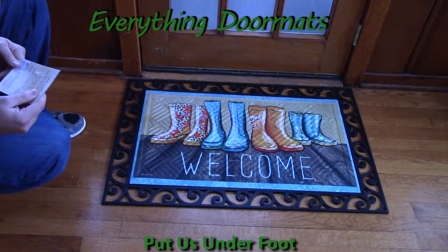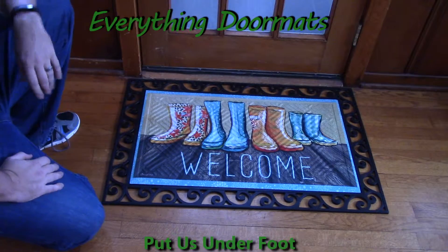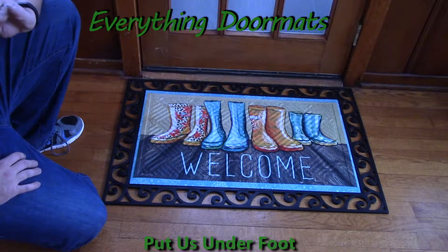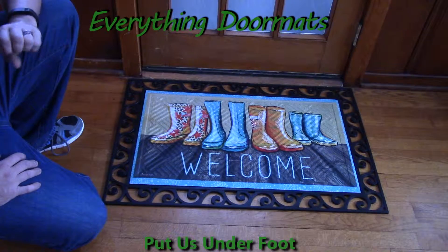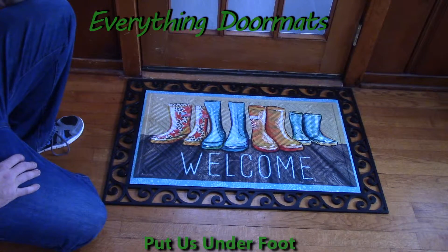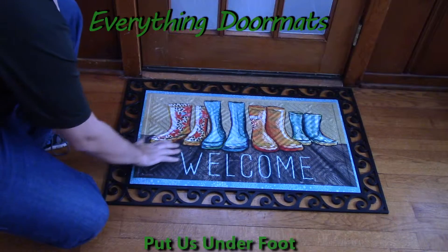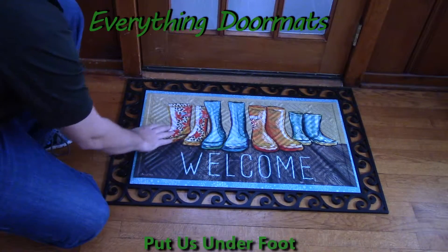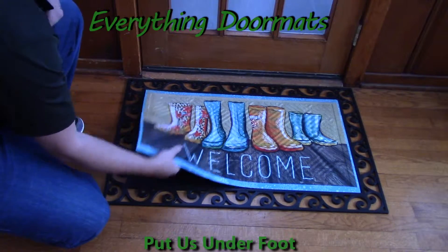Hi everybody, it's William, the owner of Everything Doormats here again, showing off some more mats for you today. Here we've got another great addition to our embossed insert doormat lineup. This is our Mud Prince embossed insert doormat, featuring the hatch embossing on the polyester top surface that's fade and sand resistant.